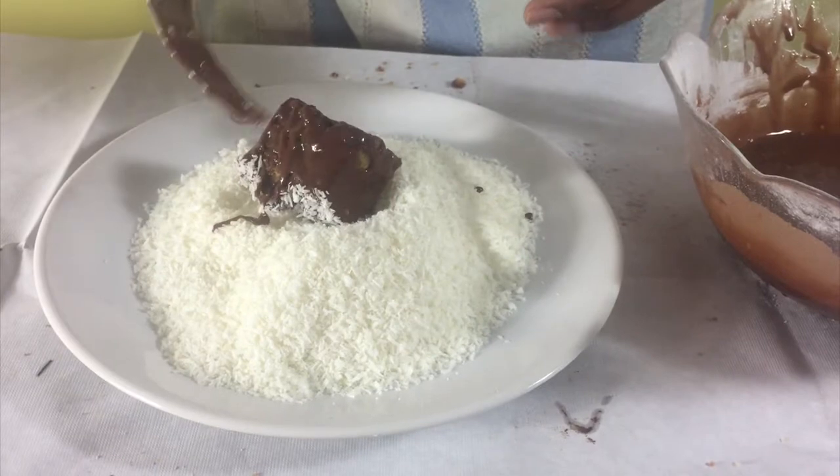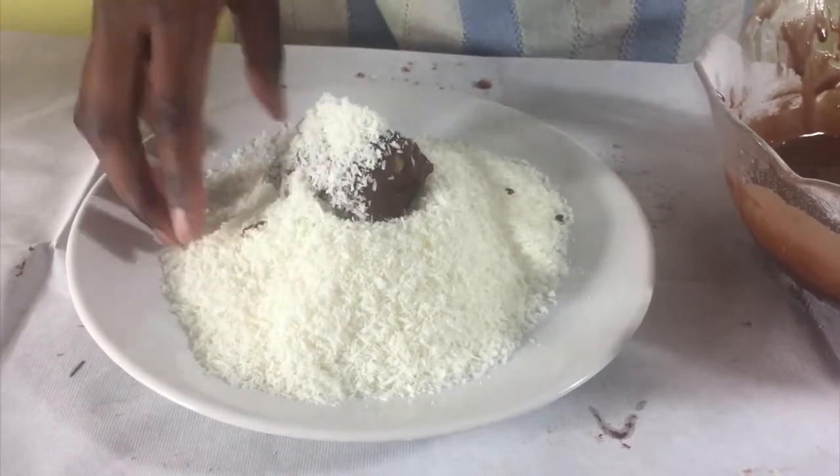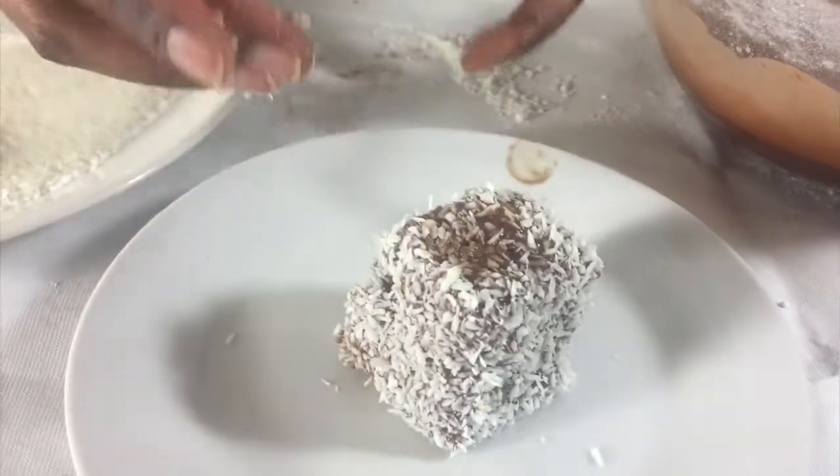Drop it in your desiccated coconut and roll it around, making sure it's covered. Then put it on a plate and leave it to set.